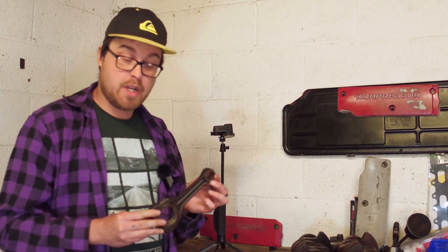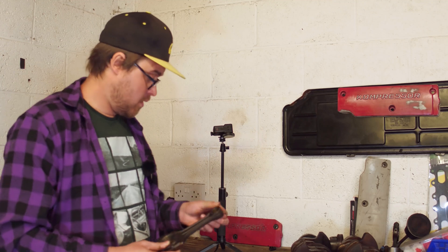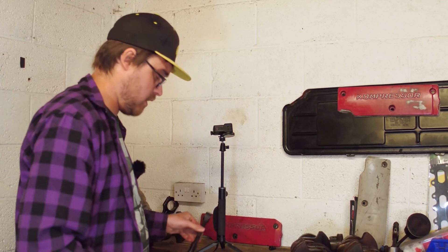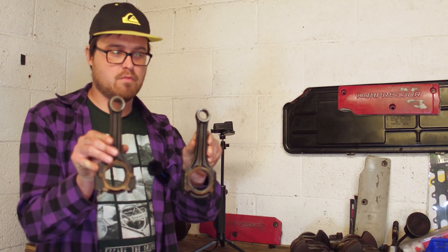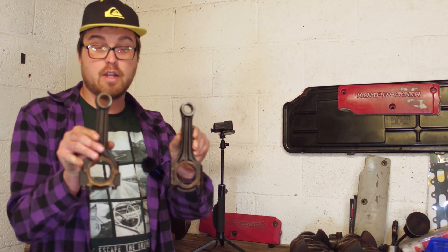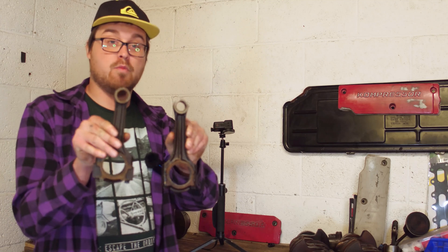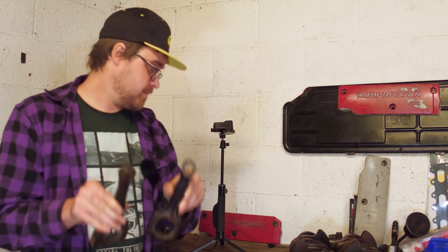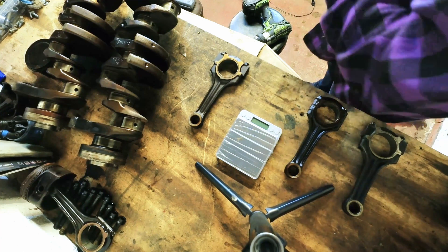We've scaled down and it's time to look at the connecting rods. Earlier in the video we saw the visual differences between the two connecting rods — how they look very different and how one looks inherently weaker than the other. Let's find out what these actually weigh.